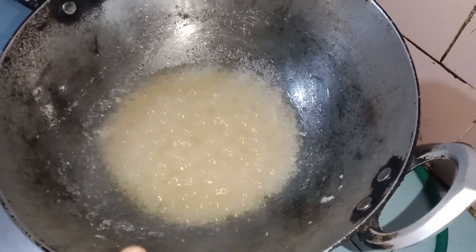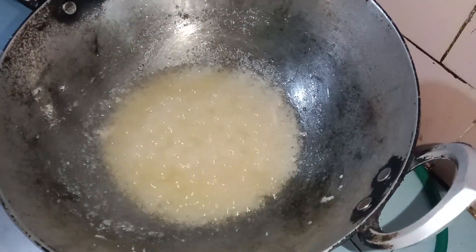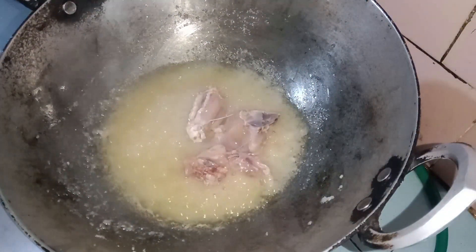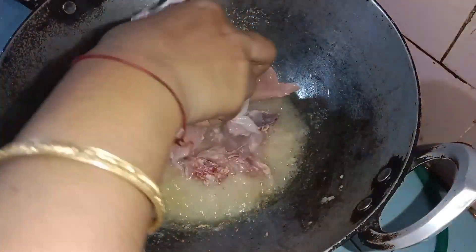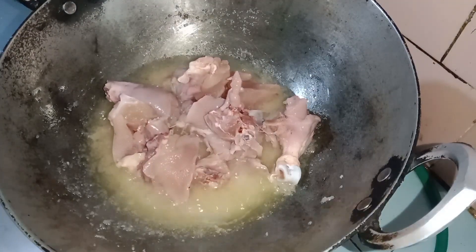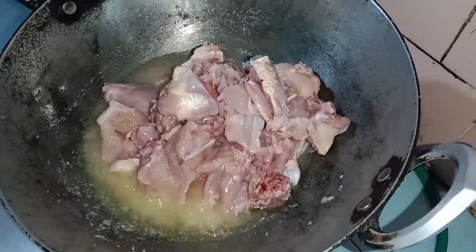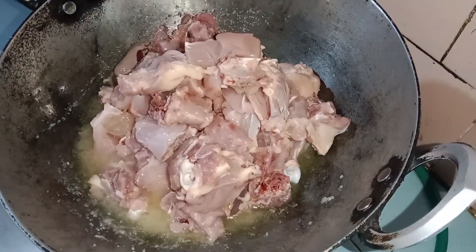The heat — I will cook the hot sauce. When you cook the hot sauce, let it cook. I will cook the hot sauce.